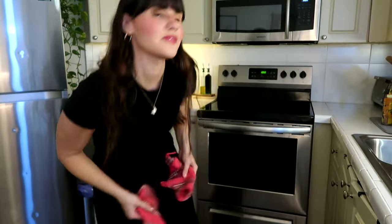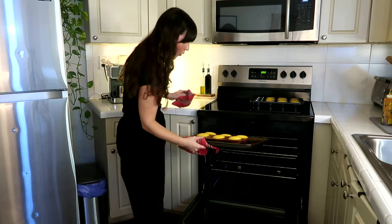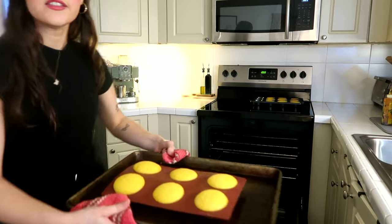Let's see if it's ready. Wow, turned out pretty good! Look at these. I'm letting those cool for 30 minutes or so.